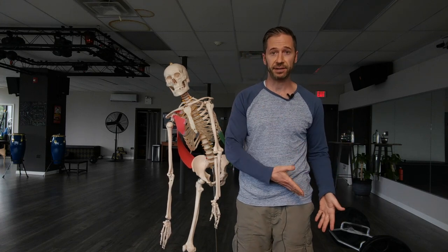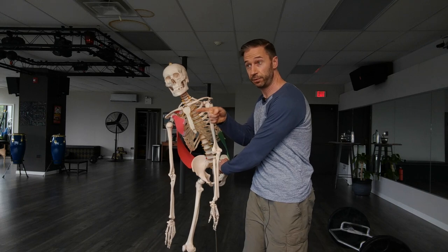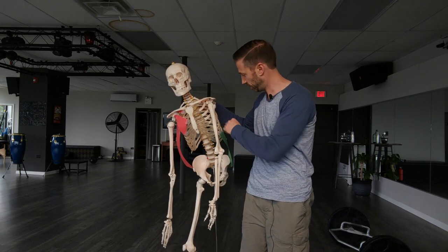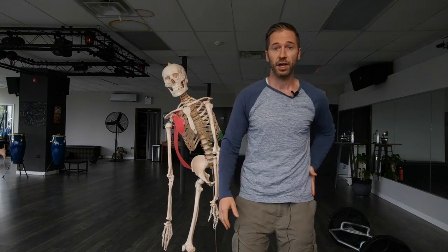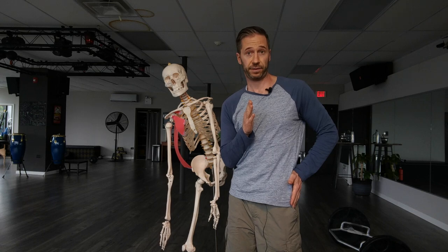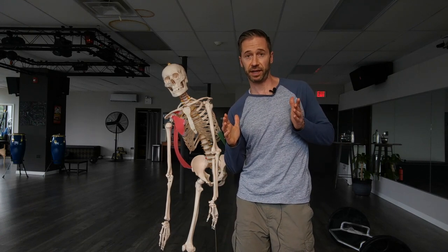With the left AIC, right BC, right brachial chain pattern, you have a pelvis that's oriented to the right, and then a torso that has to come back and rotate back to the left. I'm just going to demonstrate it myself. Pelvis orients to the right, and then I need to counter-rotate back to the left. In that position, you'll see how I'm side-bent to the right and rotating to the left.